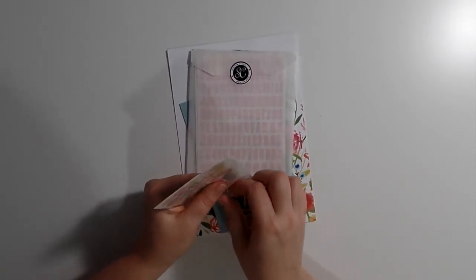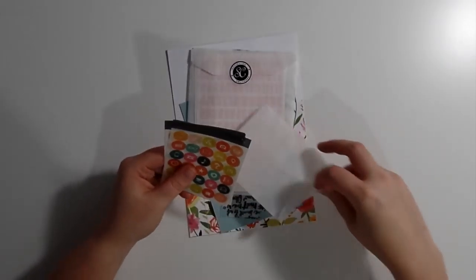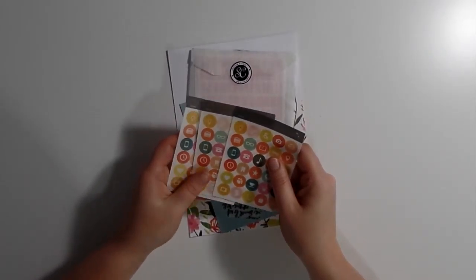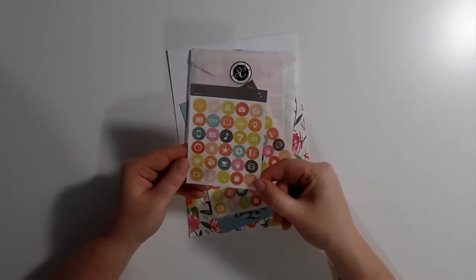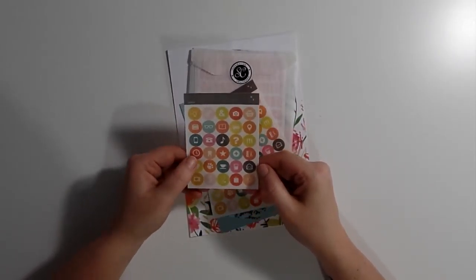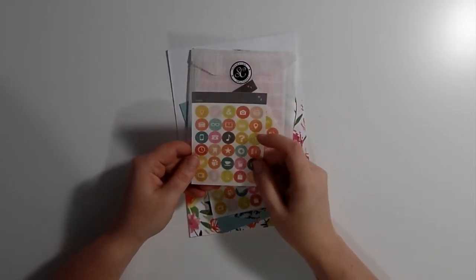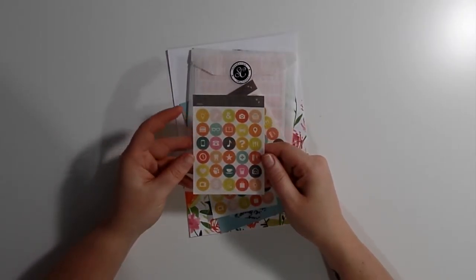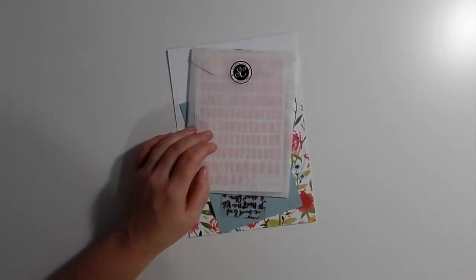Then some more stickers — oh, these are washi stickers! You get three sheets, which is nice. And you get some small icons again like a tooth and an envelope, a glass of water or milk, a geotag, car, and a hamburger — which is really cute. The colors match really nicely.